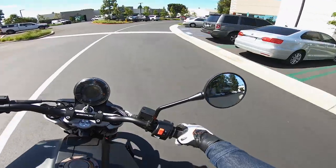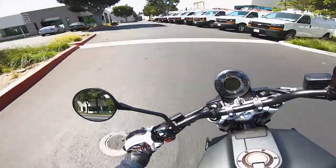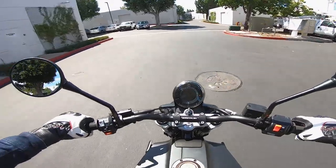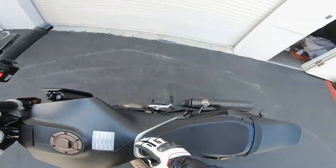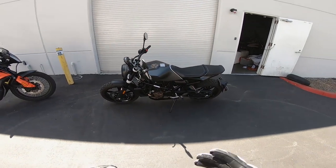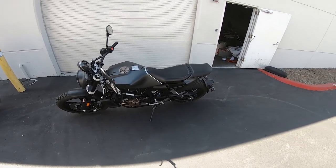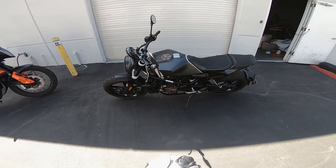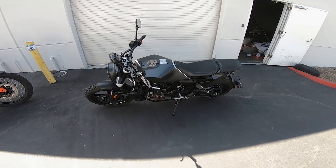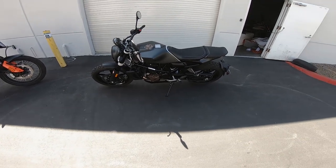We're nearing the Motorcyclist office in Southern California. Unfortunately we're not doing Q&A today — we'll try to get that going on the next installment of MC Commute. If you want to know more about the Husqvarna Svartpilen 701, log on to MotorcyclistOnline.com for a first ride review from the International Press Launch, or check out CycleWorld.com.